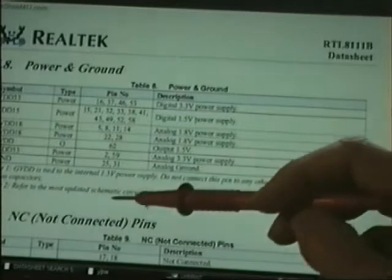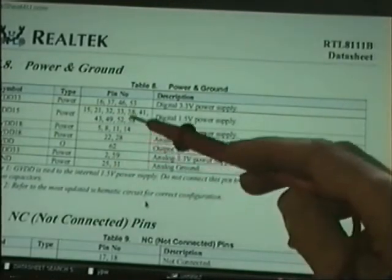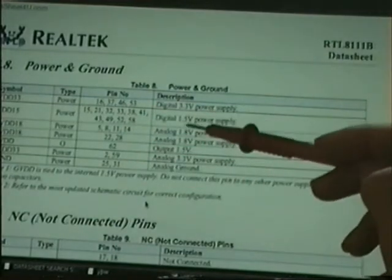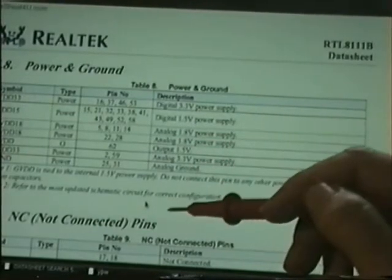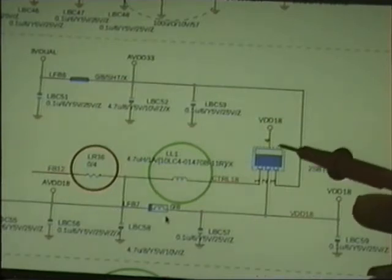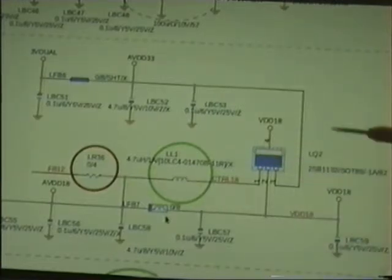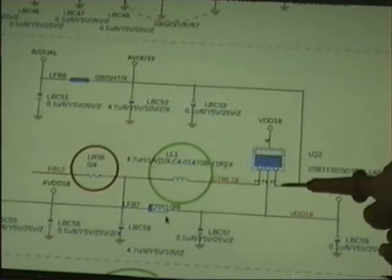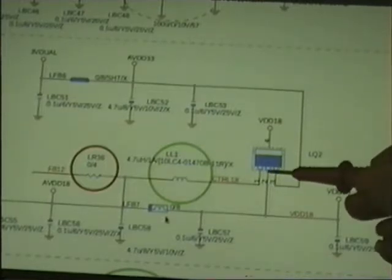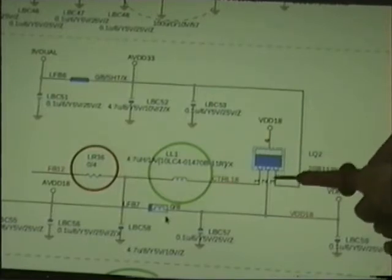The 1.8 volt rail is the one that seems to be having the problem on this device. Through a bit of metering out, I found the other rails — 3.3 and the 1.5 — were okay, but it's the 1.8 that appears to be having the problem. This is what's regulating for your 1.8 rail: LQ2, that's what it's denoted as on the board. Pin 3 should be receiving 3.3 volts; you should see at pin 3, pin 2, or the tab 1.8 volts. In this case I'm only seeing 400 millivolts.